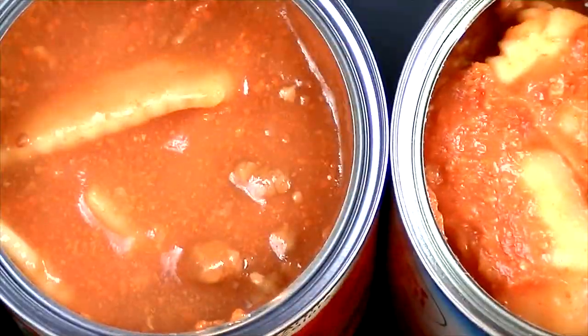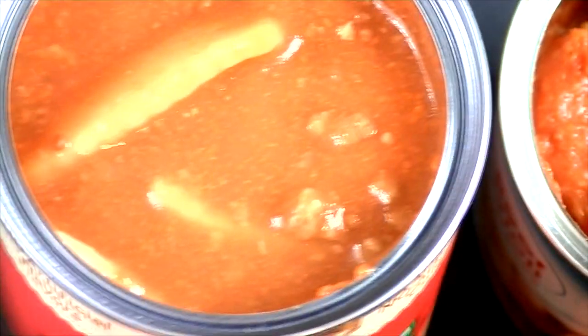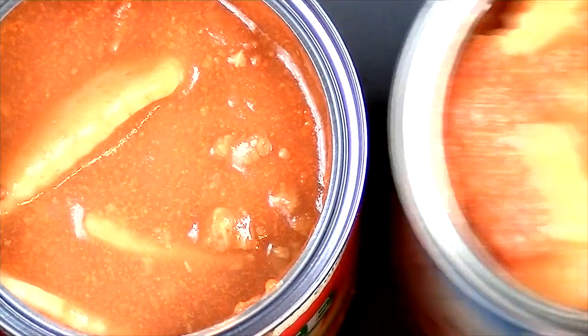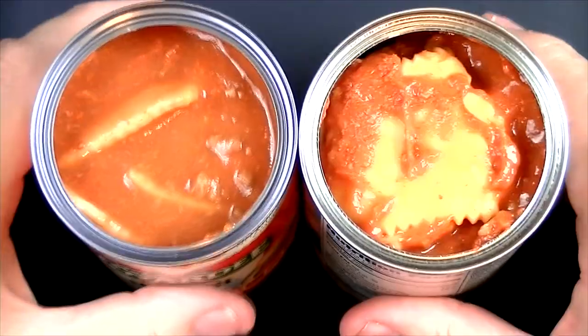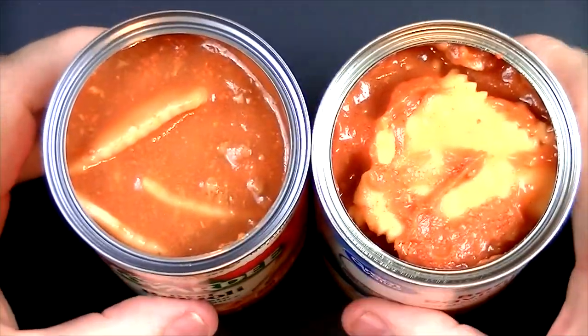That's interesting. Let's smell the Chef Boyardee — it smells pretty good, it smells spicy. It has a savory smell to it, and my mouth is watering just smelling that. Not really getting a lot of tomato smell, just a spicy smell. It smells like the ravioli I remember. Now let's smell the Walmart brand — it smells very similar. They both have a savory smell to them. I'm looking forward to seeing how these taste, so let's heat these up and give them a taste test.